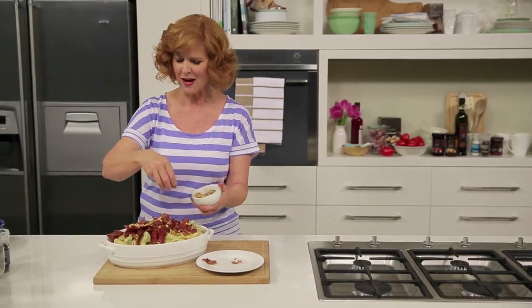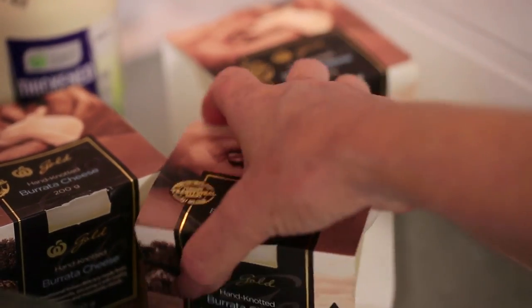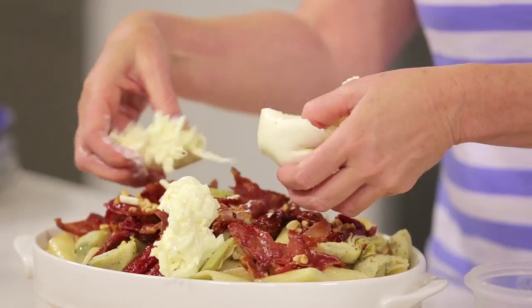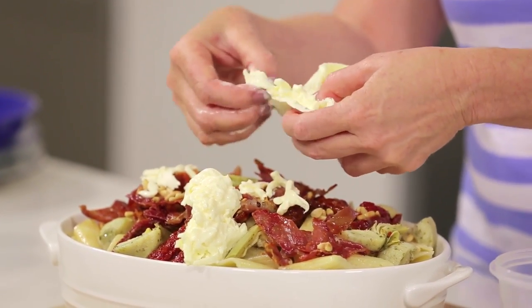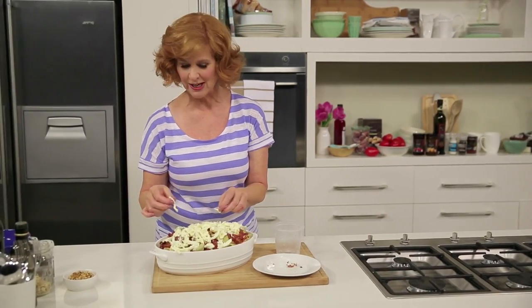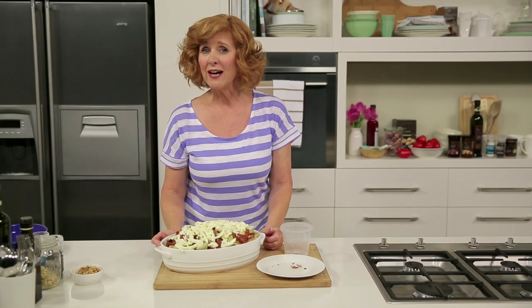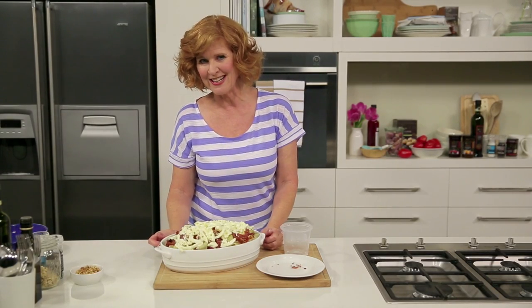Now finish with some pine nuts — a great earthy flavour. To top it all off, some burrata cheese. I like to tear the burrata; it releases the creamy centre and gives it a rustic, authentic look. Burrata is a delicious gourmet cheese and will add a great creaminess to your pasta dishes. But if you can't find it, try bocconcini or baby bocconcini.